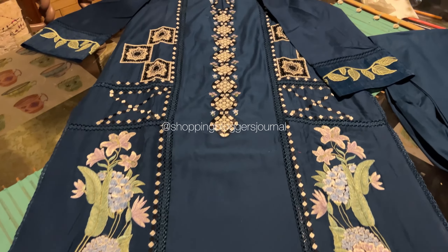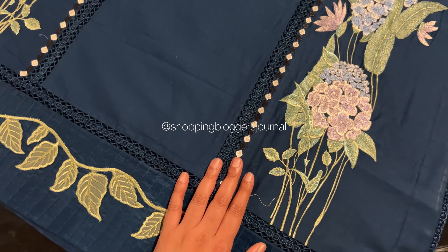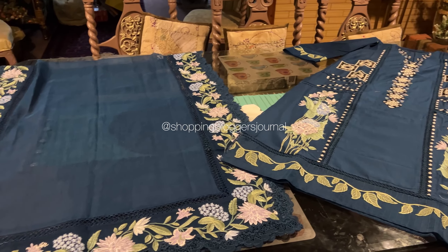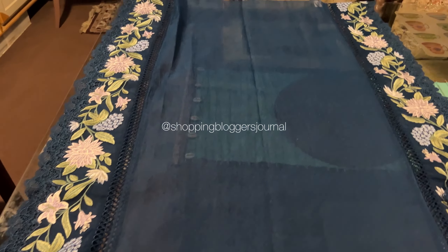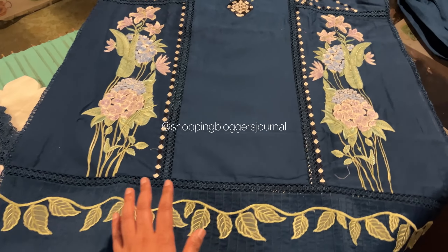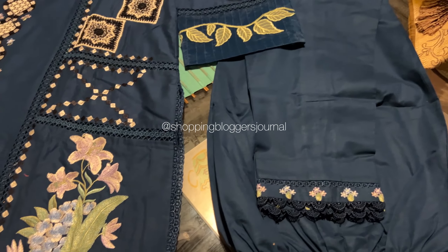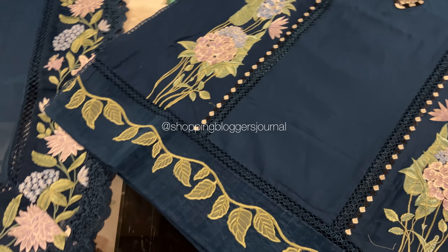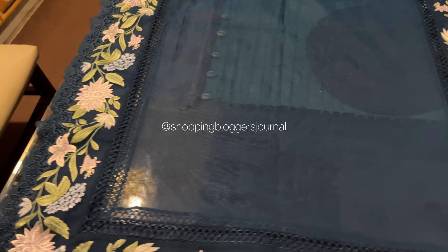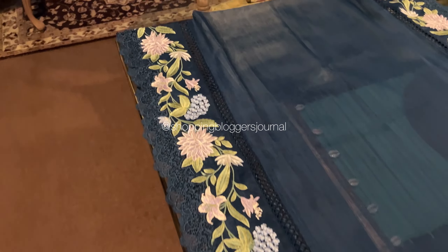The reason I had those lines removed is that if you look at it, the design is very floral-focused. If horizontal lines run through it, it breaks up the outfit. The floral motifs here are elongated vertical flowers, and they look nice. The lines just didn't work with my vision, so I had them eliminated.